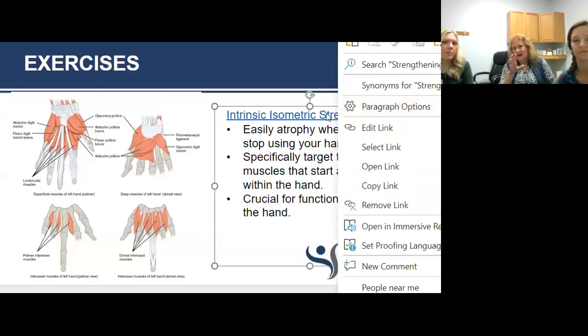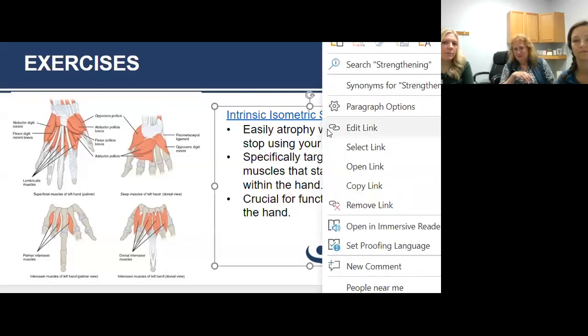Our top exercises are the differential tendon gliding exercises and the isolated isometric intrinsic exercises.